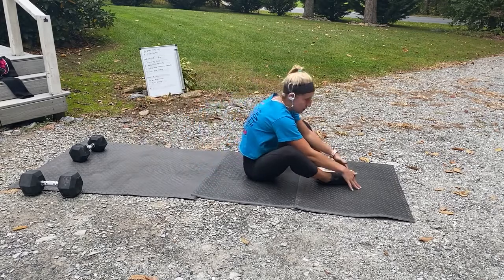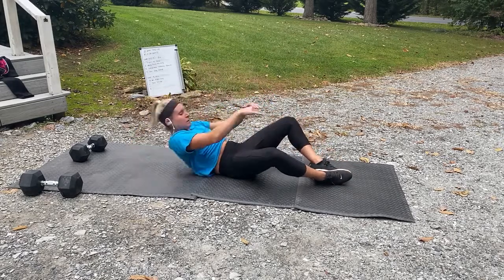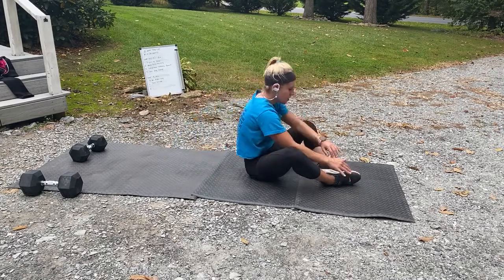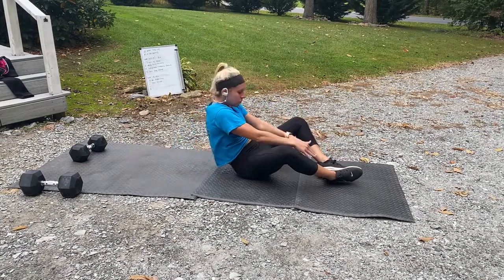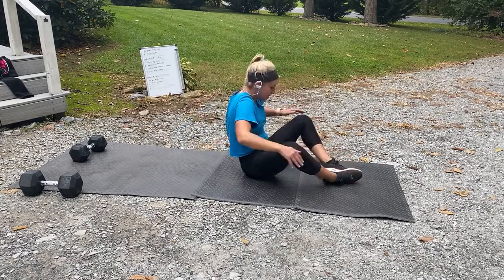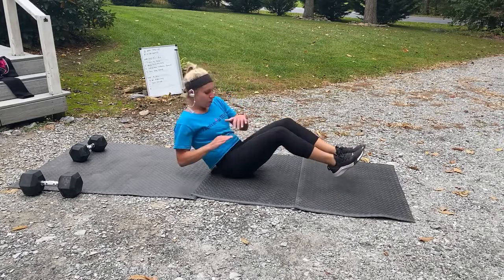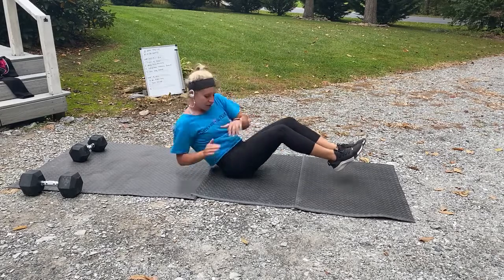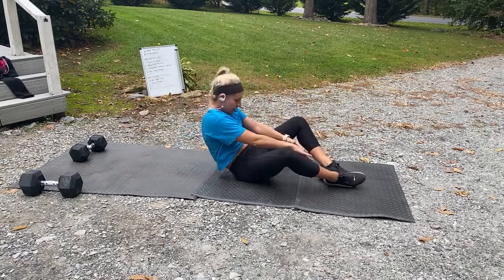10 seconds! Three, two, one — back at those! Come on, come on — fast, fast, fast! Three, two, one, sit-ups.